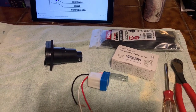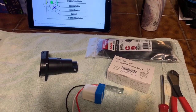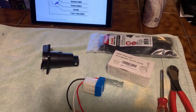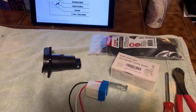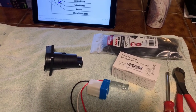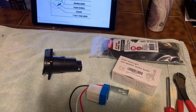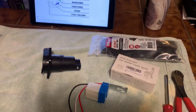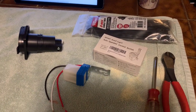Hey everybody, this is Tim Shepard of the Vintage AirStream Podcast. I'm going to make a couple of automatic light-controlled rally light switches. I'm going to make two of these to give away during the raffle at the NorCal rally coming up October 5th. I thought I'd just go ahead and videotape how I'm doing this. I got these parts from Amazon.